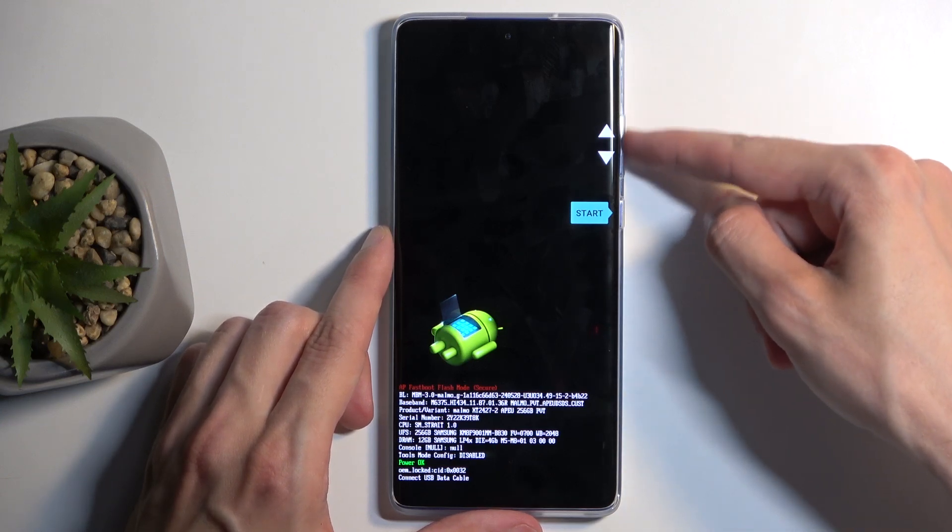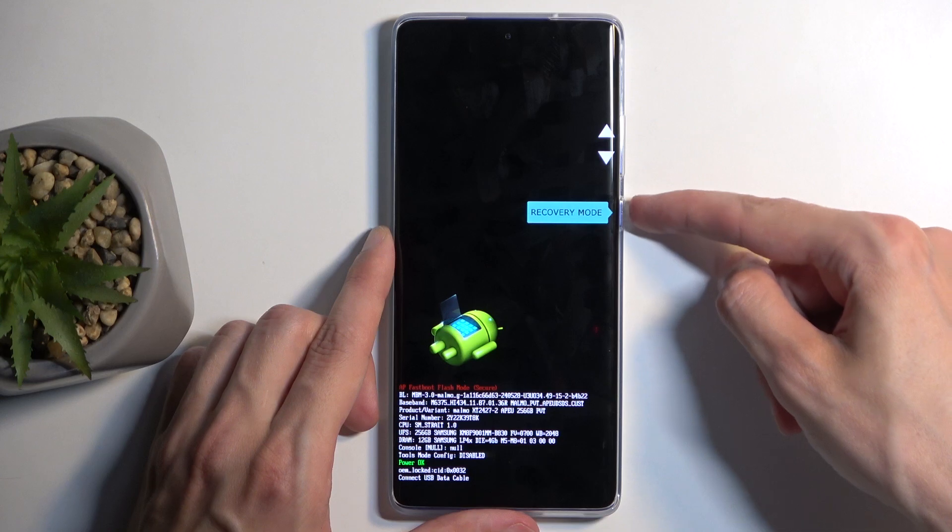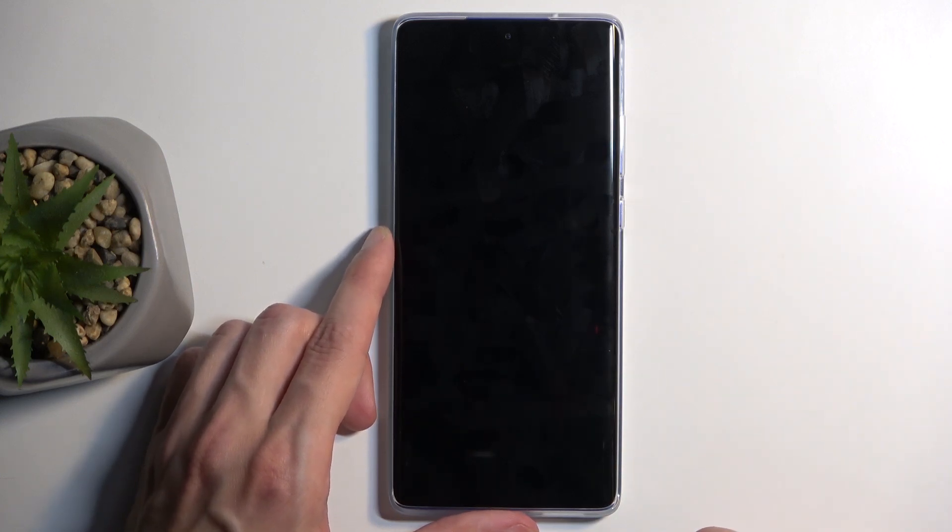There we go. And here, using the volume buttons, you want to select recovery mode and confirm it using your power button.